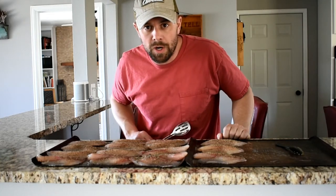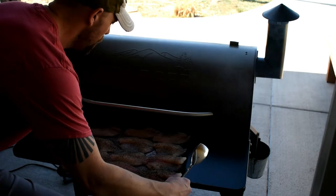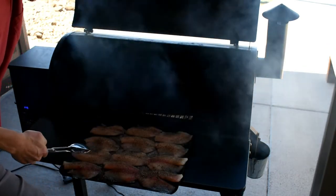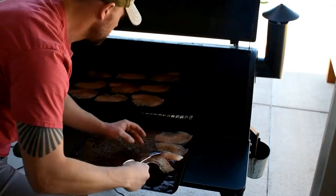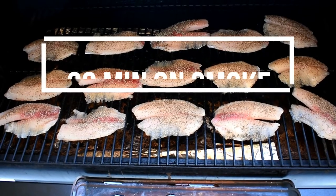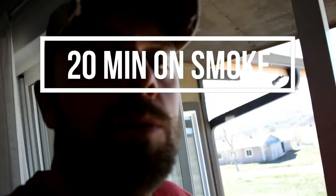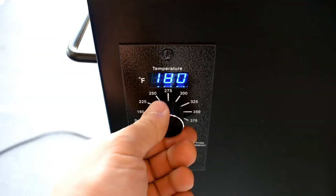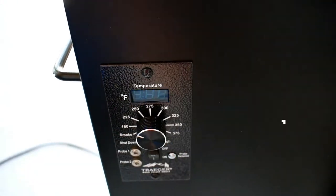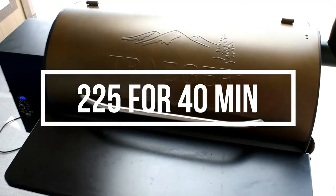These guys are ready to go out to the Traeger. We're going to do 20 minutes on smoke. After 20 minutes we're going to go up to 225 degrees. Once we're at 225 we're going to stay on that for 40 minutes — just at an hour right now.